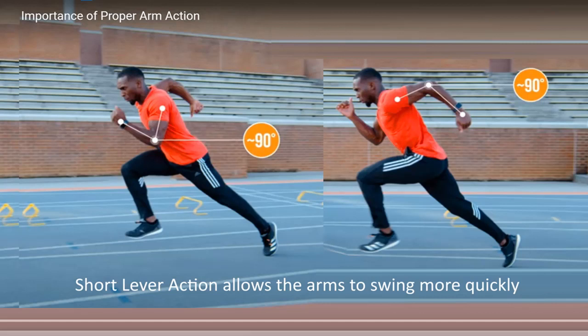In sprinting, the short lever arm action refers to a technique aimed at maximizing efficiency and speed. Faster arm swing helps drive your legs and propel you forward more efficiently. A shorter lever requires less force to swing quickly, just like a short pendulum swings faster than a long one.